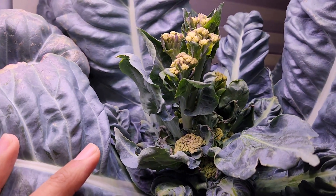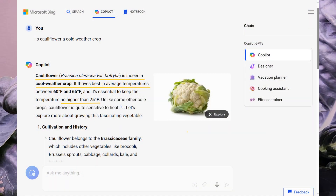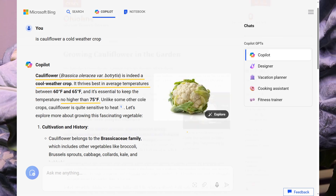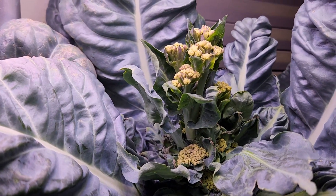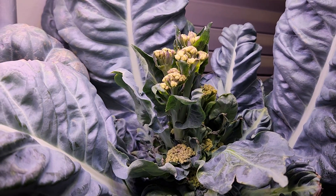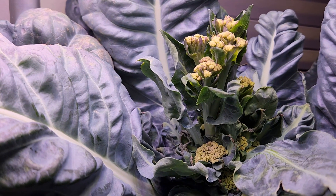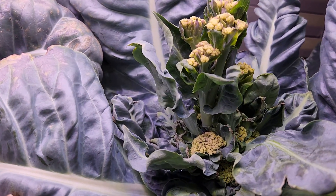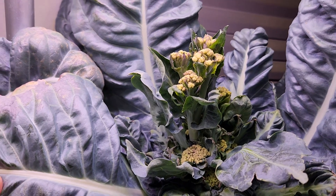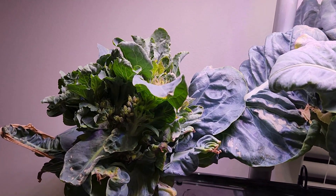As this experiment failed pretty badly, I did some online research and found that cauliflower is actually a cool weather crop and it doesn't like temperatures above 75°F. Even though the temperature around this garden is 70°F, this garden is right under a heat vent and often goes through higher temperatures. I believe that is the main reason for bolting. So I will restart this experiment and make sure to keep the temperature at 65°F or below. I am not going to stop experimenting until I harvest a nice cauliflower head successfully.